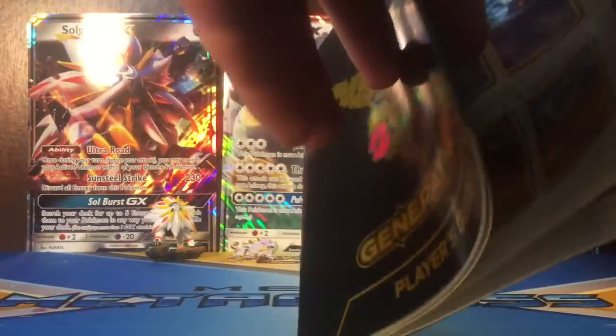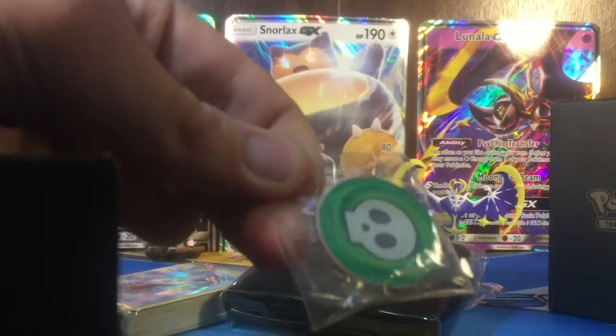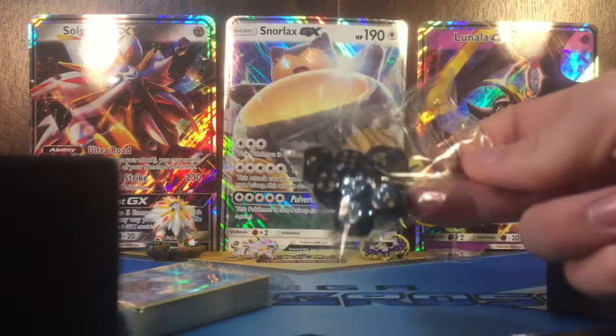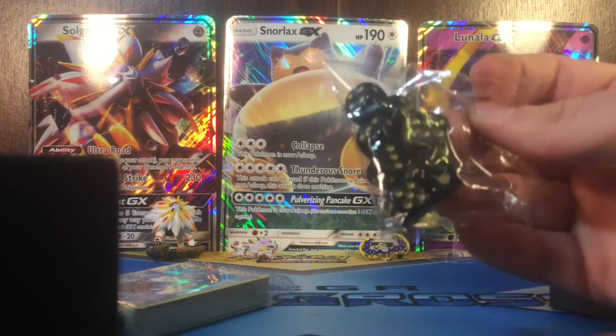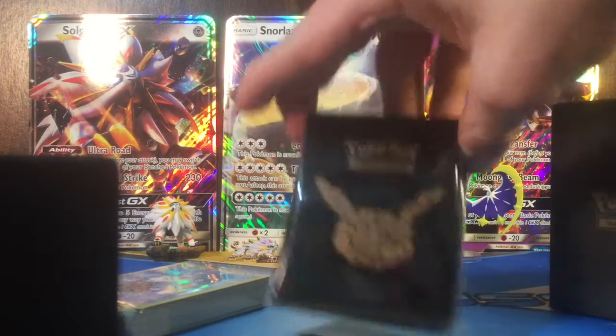I do kind of want the Articuno and Zapdos Full Arts - let's see if I can find them. So I guess they're with the normal cards. The box looks pretty cool. It comes with these damage pillar coins, and then it has the dice. The 20th anniversary dice have kind of a brownish gold color on the inside of them. And the 20th anniversary sleeves - I might use these for a deck or something. But it looks pretty awesome.